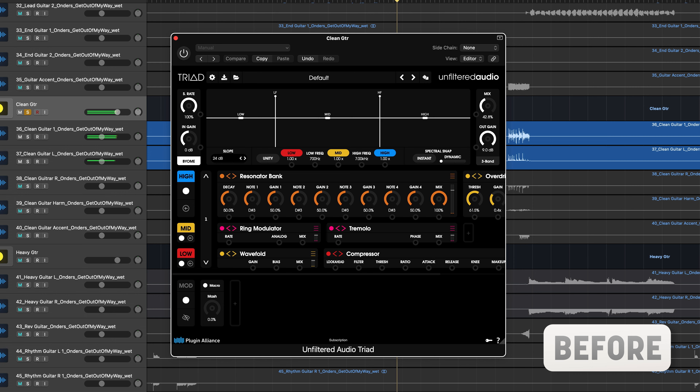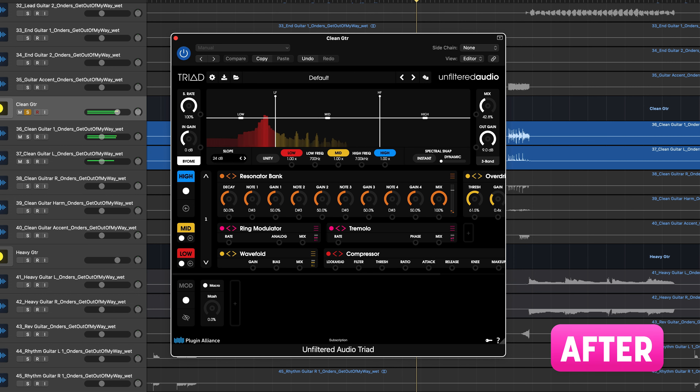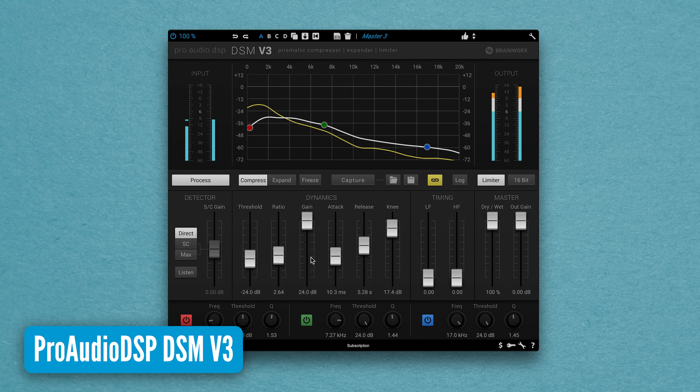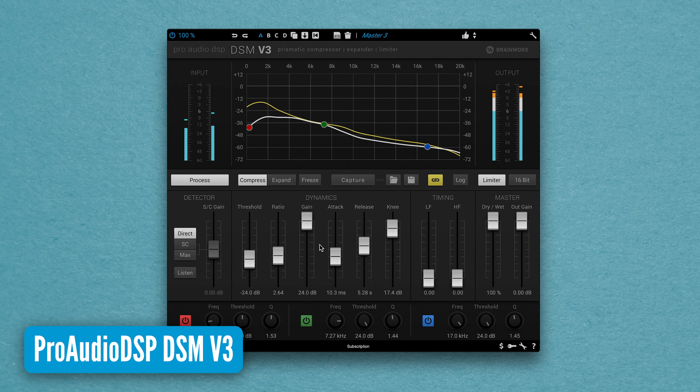Let's get creative with a guitar track. Mastering can be a tricky business for musicians and producers who are not mastering engineers. Plugin Alliance offers a range of tools that simplify the process with master bus processing, metering and some workflow time savers.